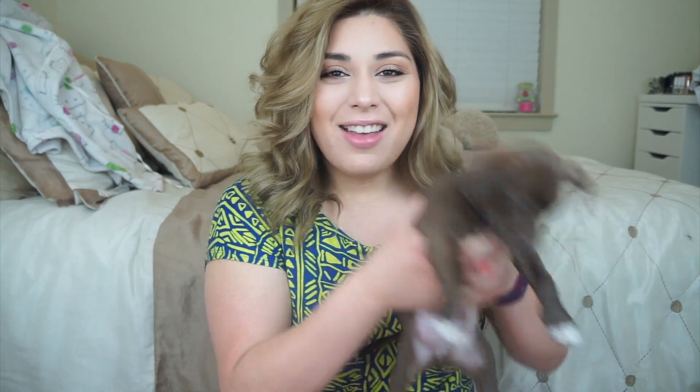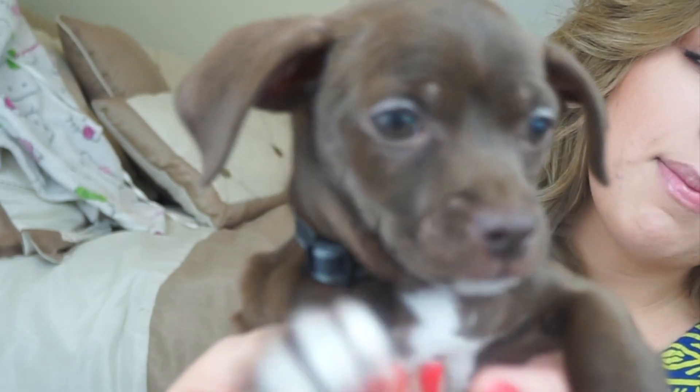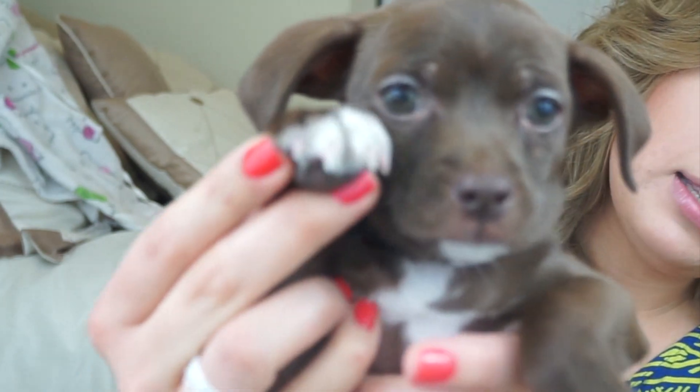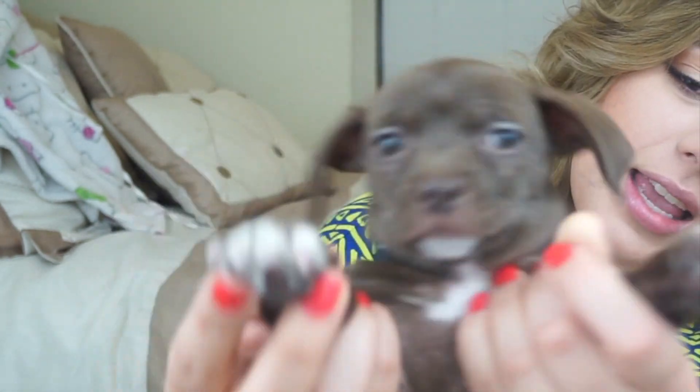I hope you guys enjoyed and have a great week — I'll see you guys next week! And from Theodore: subscribe to her channel so you can see more of me, because I am glorious.